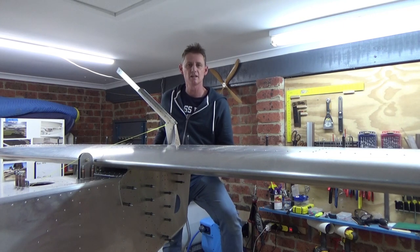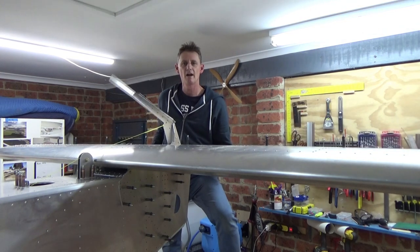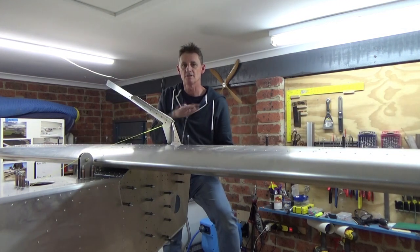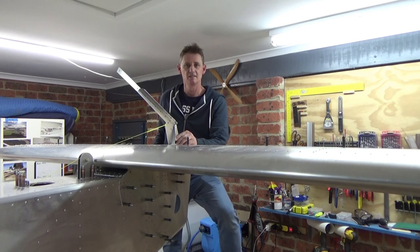Alright guys, have a look at this video. Very exciting. Got my elevator on and attached. Horizontal tailplane on the stab. Stab's fitted. And this is how I went about it.